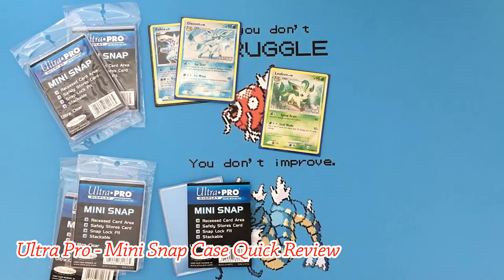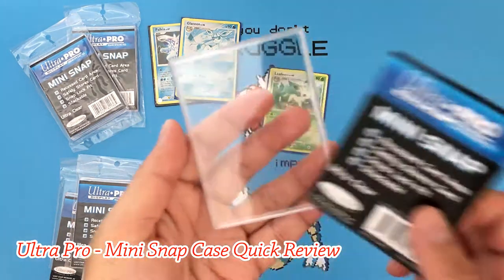Hello everyone, welcome back to another episode of Unwrapped Poke. Today I'm going to be doing a really quick review of the Ultra Pro mini snap case.